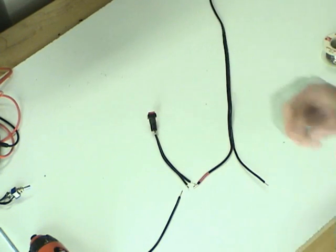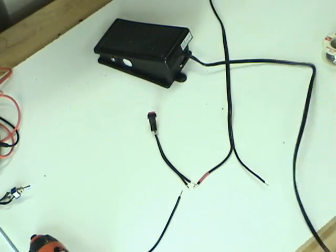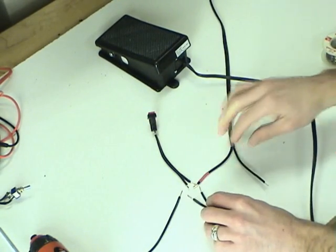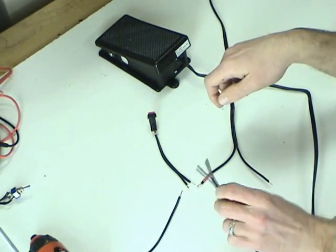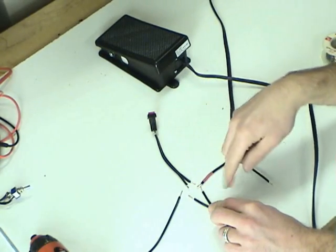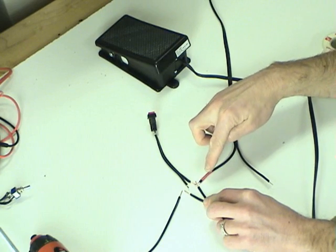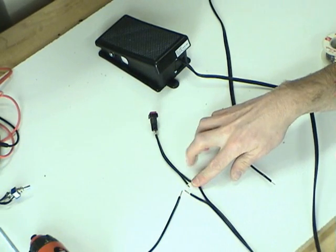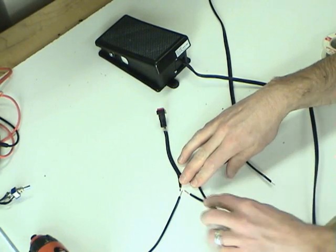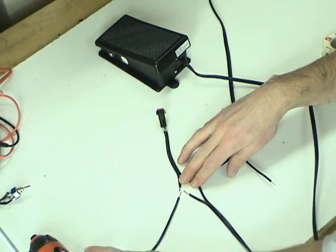We have two switches that are going to activate this circuit — the other one is the foot switch. When we put the foot switch in the picture it works the same way. We want either one of these switches to activate the circuit. So we're going to join the positive from the battery to one side of both switches, and when the circuit is completed by either switch, current will come out the other side.